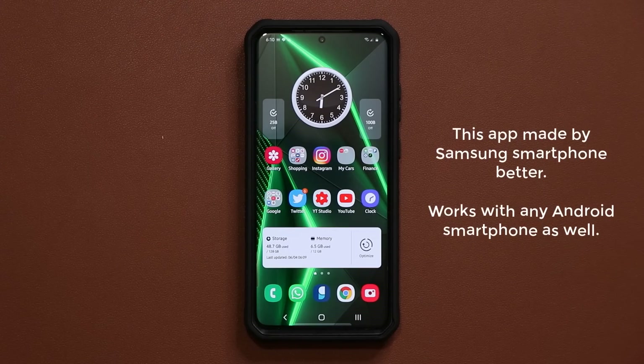Hey guys, Sok here from Sok E-Tech and in today's video I'm going to talk about a very special app that actually makes your Samsung smartphone or Android smartphone much better. For me personally it solves a problem that I've been looking for a solution to for a long time, and it might do the same for you. It has many more features so let's dive in.